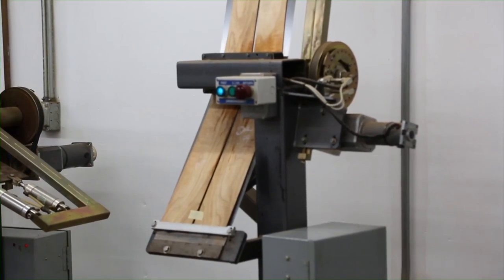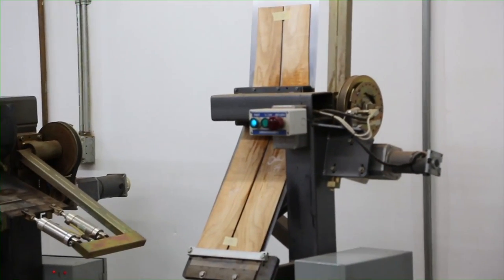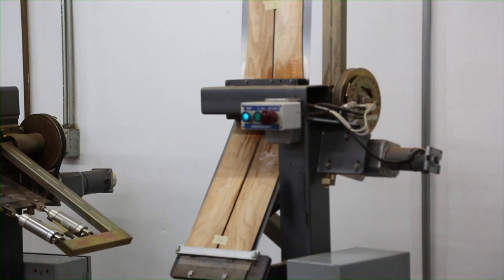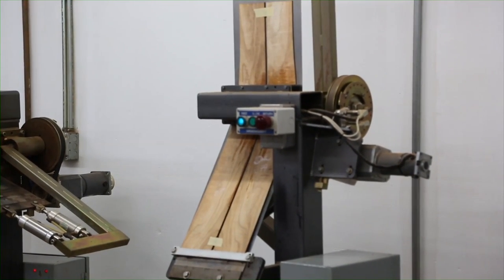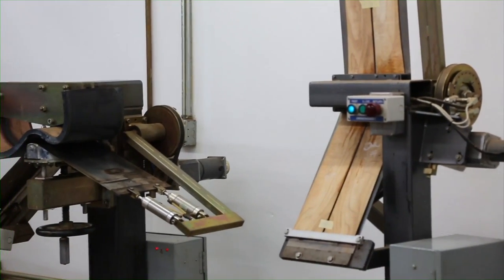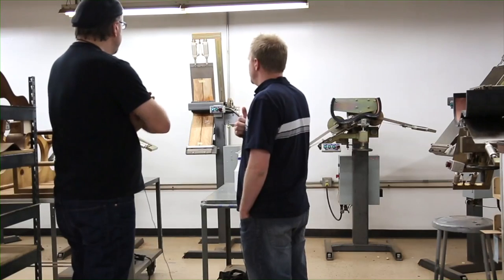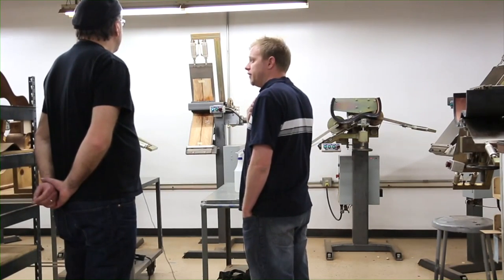The bending process of the waist is roughly a minute and a half. Once it reaches the correct shape, it'll stay in that position for another 15 or 20 seconds. A red light's going to come on telling us to hit the button and retract the bender. They get about 250 degrees Fahrenheit. Typically we've found that we can bend most everything on fast.